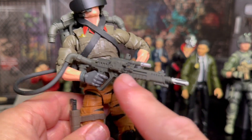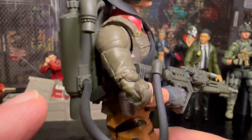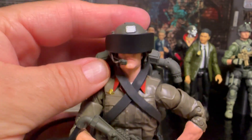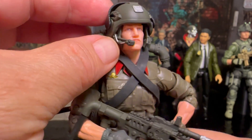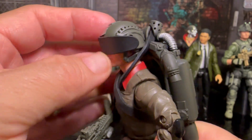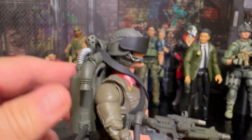It comes with this rifle here, which is super cool. It's got a piece here with this hose that plugs right into this little jetpack piece. It has this helmet which is really cool — it's got this visor that pulls up so you can reveal the face, and he's got this excellent mic on there. The visor is really unique and I think I've got some ideas on how to use that.